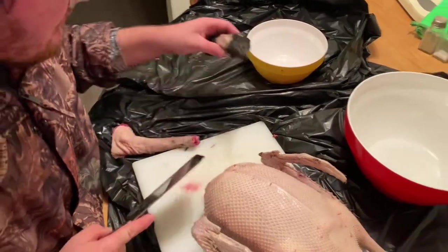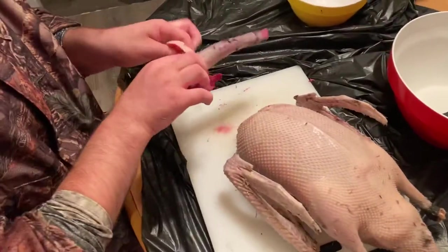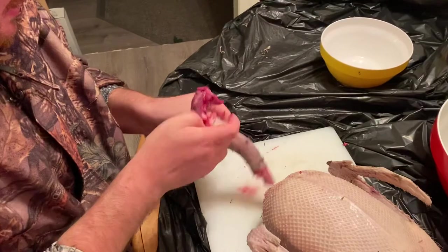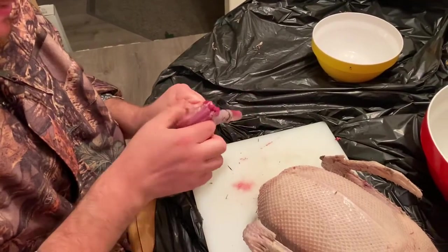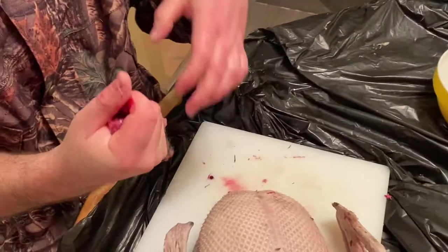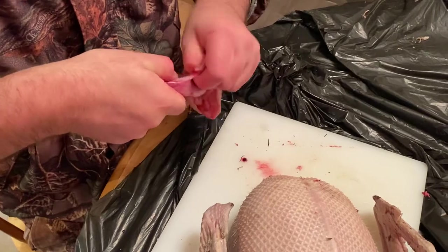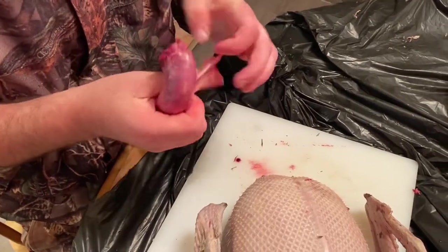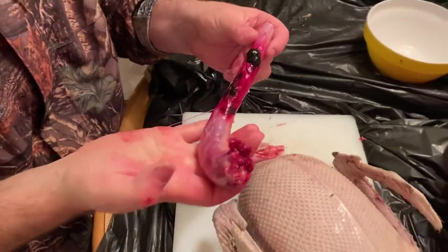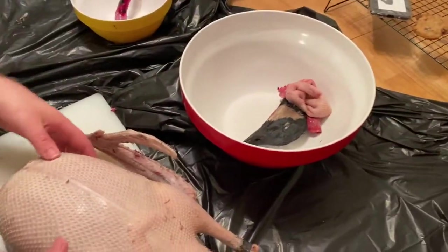Well, that feels satisfying. Put it in the undesirable bin — I like how I call it that. Now I'm going to peel back the skin, just keep peeling it back. You can see where one of the pellets hit it right there. Just keep peeling it back, peel back that windpipe, and there is your first giblet that needs to be rinsed. This can go in the undesirables.